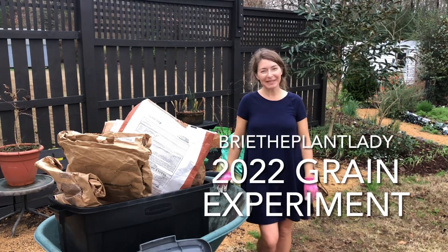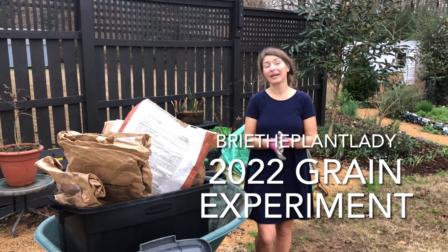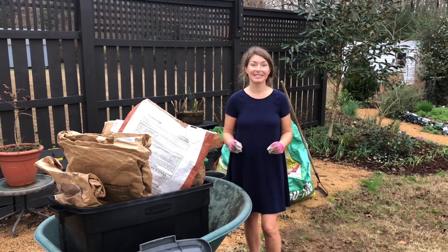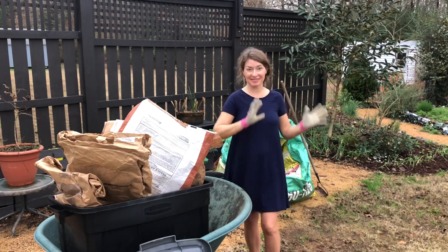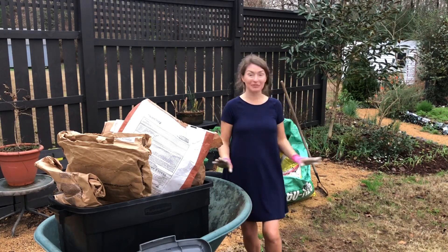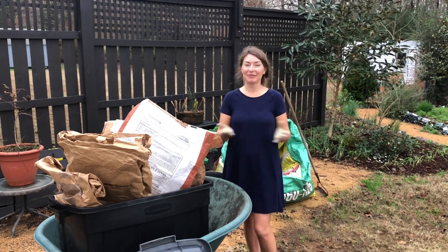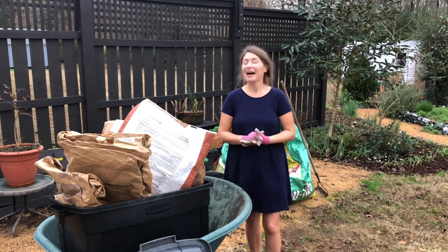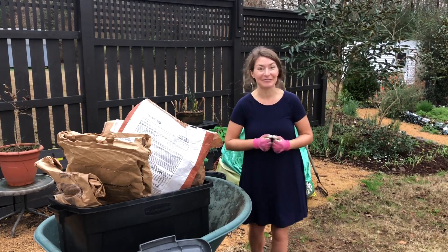Hi everybody! I'm Bree the Plant Lady and today I am really trying to clear out my cool season seeds. I want to have this step behind me as we enter the new year, and knowing we have a very different weather pattern that is going to show up like overnight, I'm just sort of racing to get this stuff done.